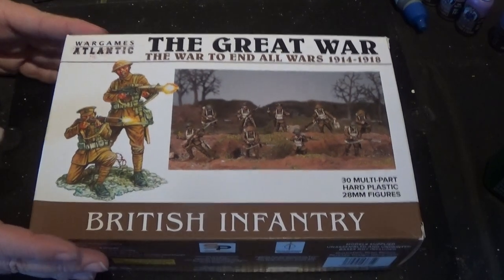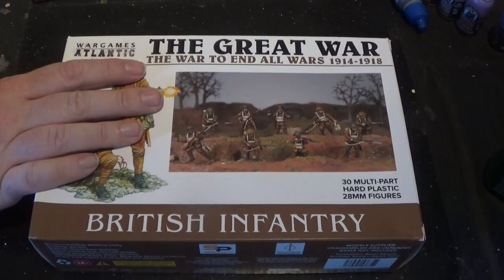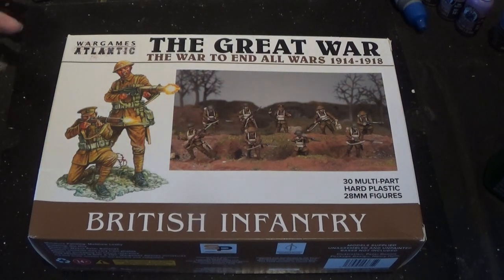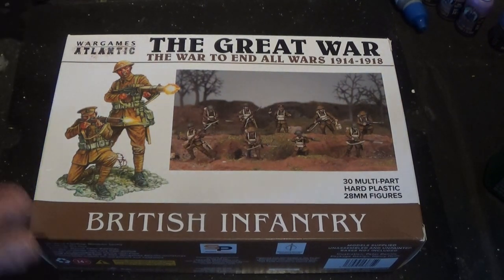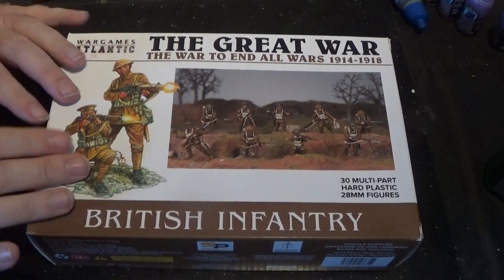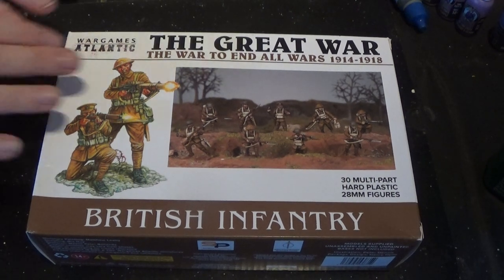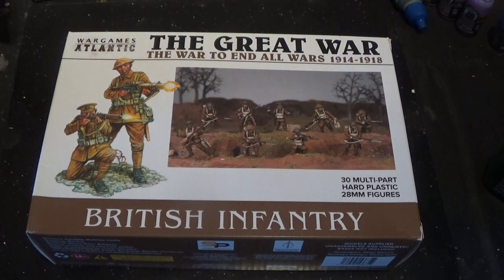We're going to have a look at these models first. I'm going to build two sections - it's going to be a little bit like the German video I did. We're going to build a ten point army and the core of it is going to be these line troops made out of the British infantry. That's going to be four of the ten points into two sections of these, with eight models per section.